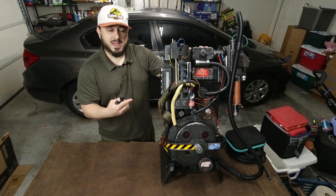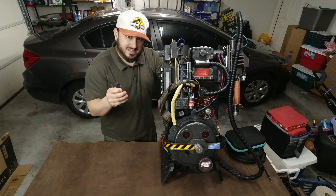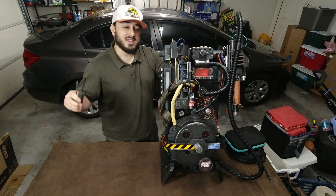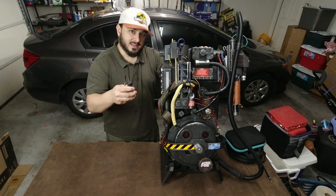This is the Spangler Proton Pack, and these are some screwdrivers — basic hand tools. And this is all you need to do the best mod for the Spangler Proton Pack. Let's get into it.